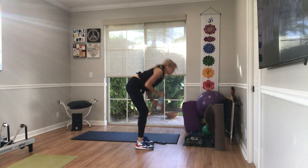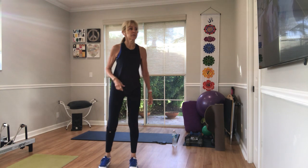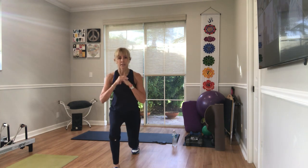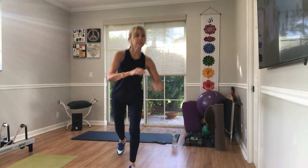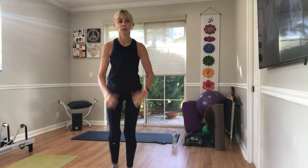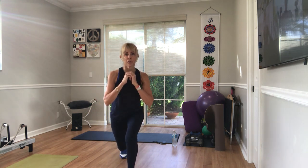Pick up your weights if you'd like. Alternating reverse lunges — you choose if you're using weights or not. Alternate from the right leg first in three, in two, go. 20, 19, 18, 17, 16, 15, 14, 13, 12 — last ten. Ten, nine, eight — good, Marie — seven, weight on the shoulders, six, five, four, three. Ready? One more. Good.